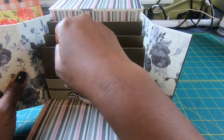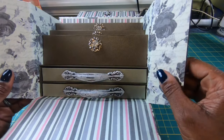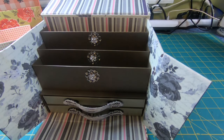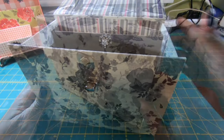Up top, there are three separate compartments — each one is an inch deep and just magnificent. I absolutely love this box, and I could tell from Crystal's expression that she absolutely loved it too. I think that you would enjoy making it as well.